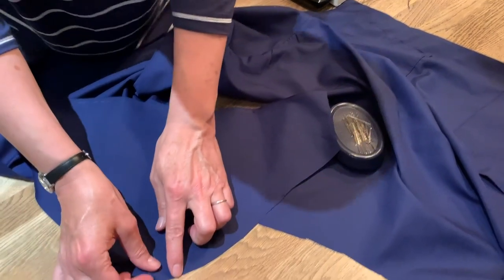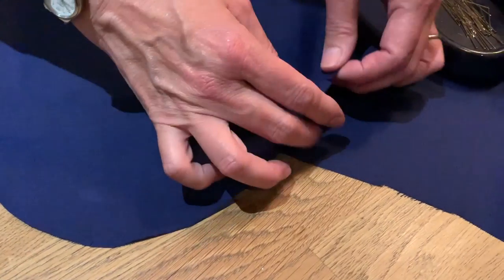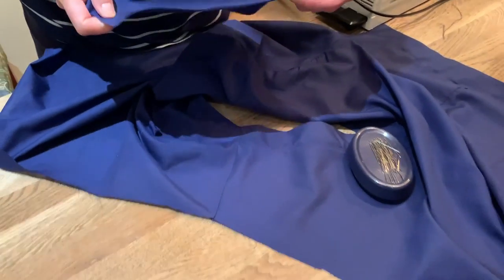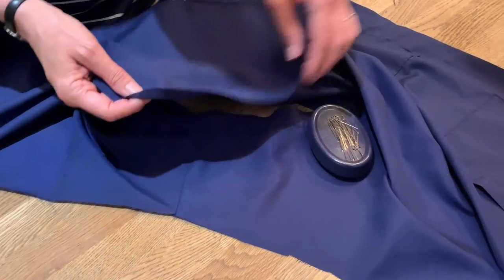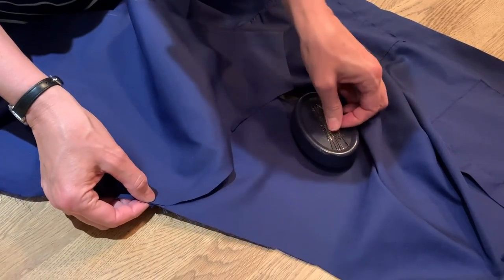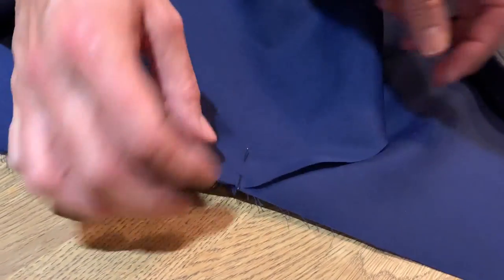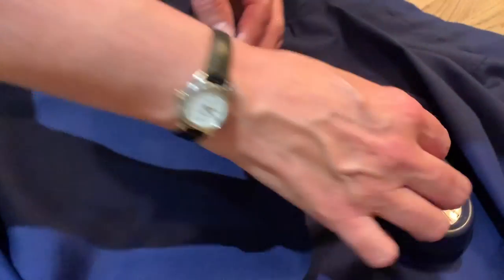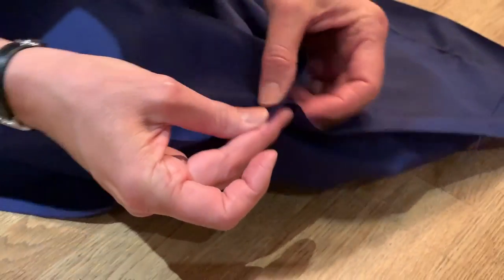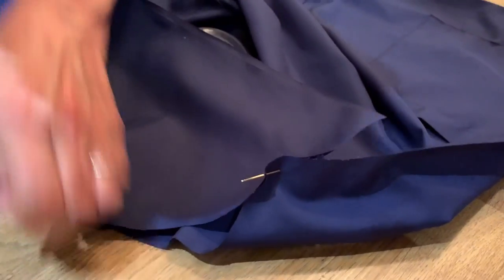When you cut your sleeve out you will have notched a notch at the top of the sleeve and one at the front. So you need the sleeve with the notch going towards the front. First put a pin in the notch lining it up with the shoulder, and then pin one at the front and one at the back.